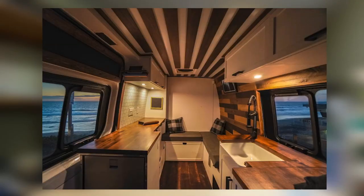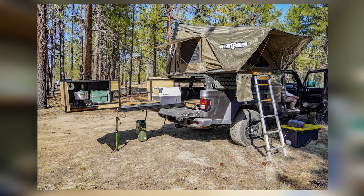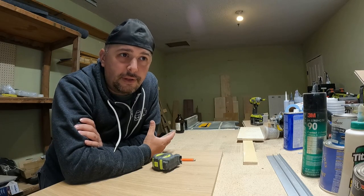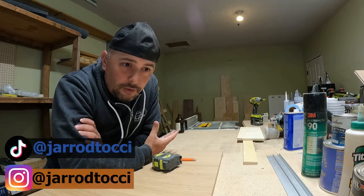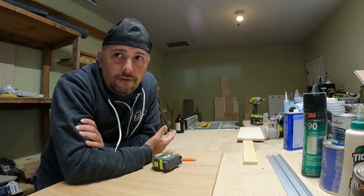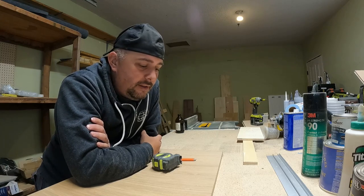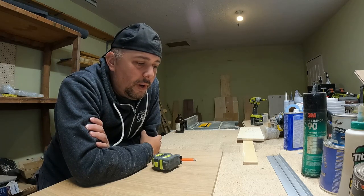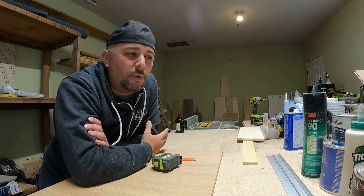Since I sold my second van, I've been bouncing around a lot. I built out this overlanding rig and I'm still very much involved in the van life community as well as the tiny home community. I hope to do more things with the tiny home community. My channel is way more than just van life — my channel is about life. That's always been my goal.